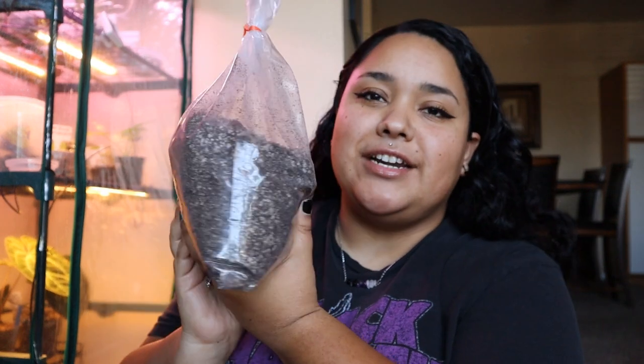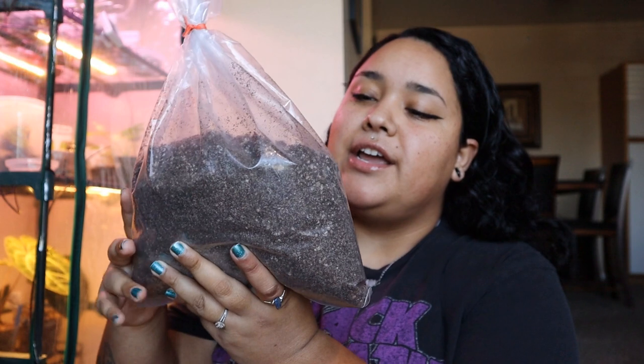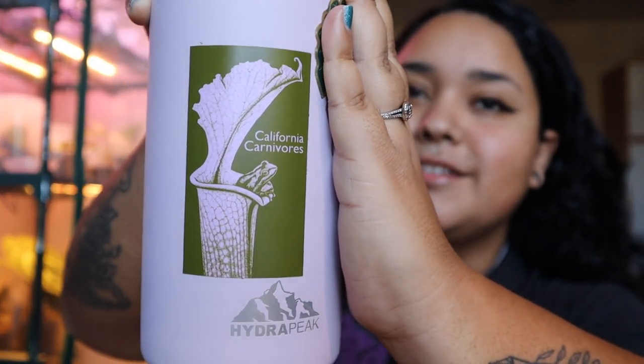Hey besties, we're back and today we are going to be potting up the pings. A few little updates before we get into it: I got my carnivorous pinguicula soil mix - I ordered this off of California Carnivores and it shipped really fast and the packaging was good. I also got a really cute sticker that matches my water bottle. I'm sitting in my living room on the floor - it's a really beautiful sunny day and it has been so gloomy, so all I want to do is be around natural sunlight. I have my blinds all the way open.